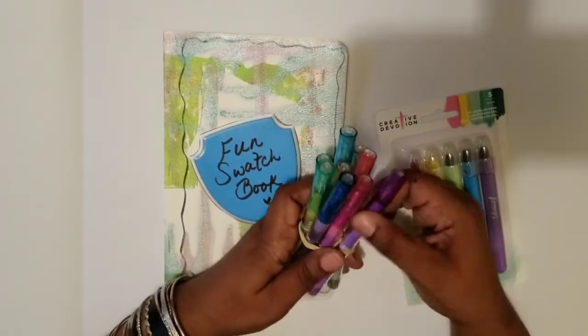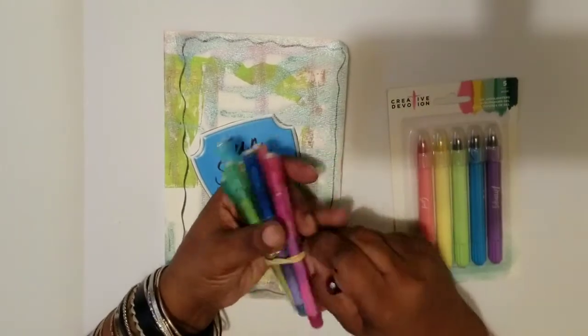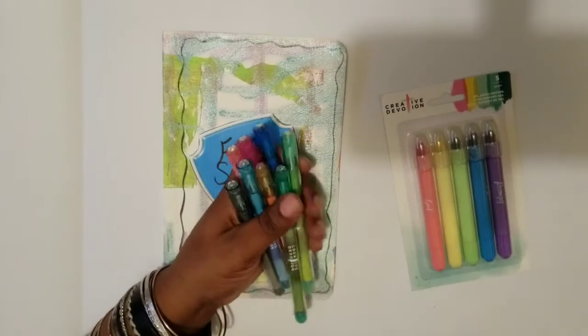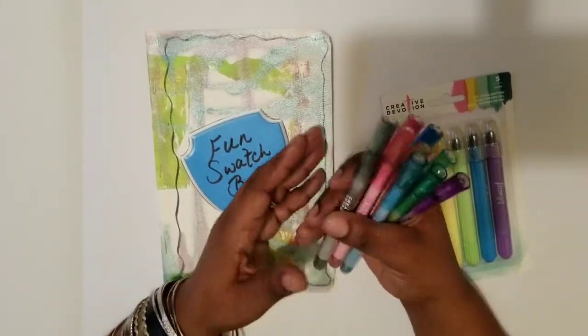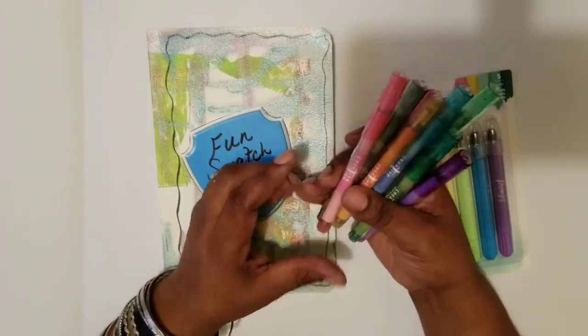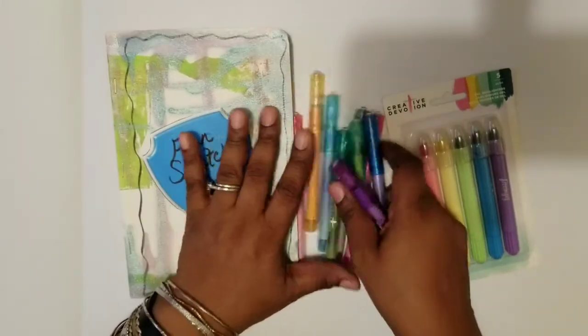These pens — I don't know what kind of ink is in them and I threw away the packaging. But I think if you go online you can find out; I'll see if I can leave some information in the description section. I purchased this a while ago and I've been using them, so I don't have the packaging — sorry about that.